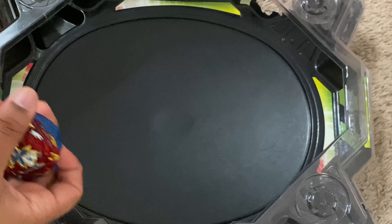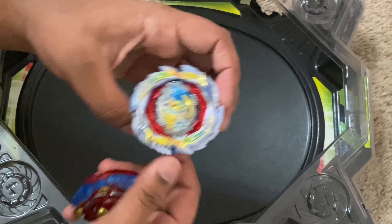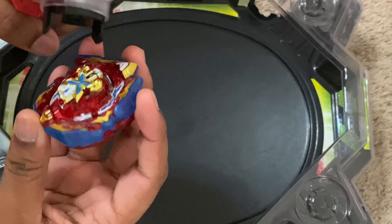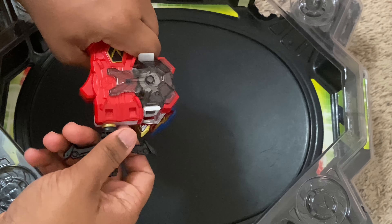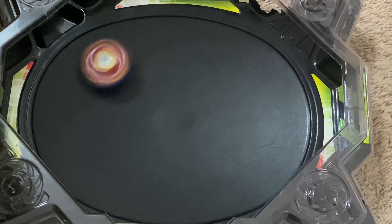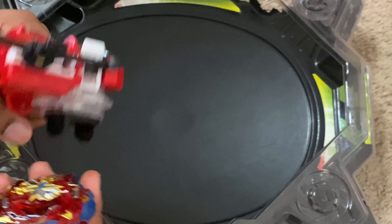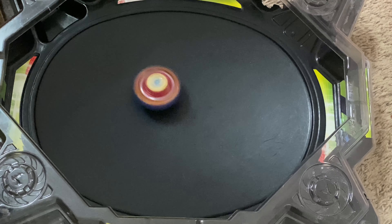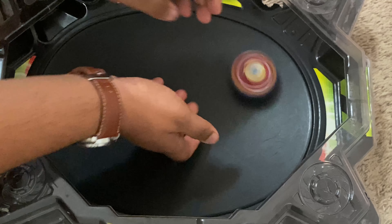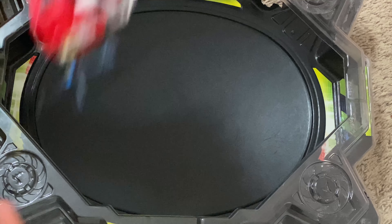I'm at the stadium with Xiphoid Xcalibur and we're going to test it against a few bays. Starting with the most recent release, Gatling Dragon — but first I'll have a test spin with the sword launcher and a flat launch. Not too bad, and then we'll try an angle launch. Okay, it just seems to transition into a flat launch. So let's try a battle — and because the sword launcher is not the best for fast battles, I'll be using my double launcher.